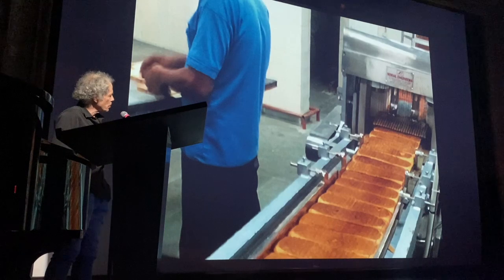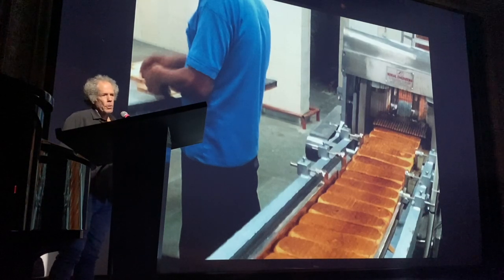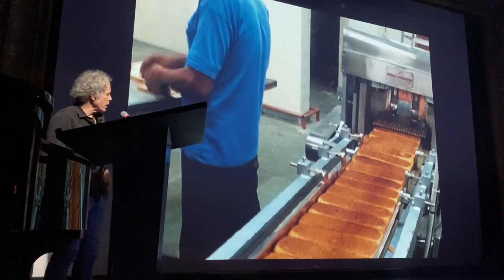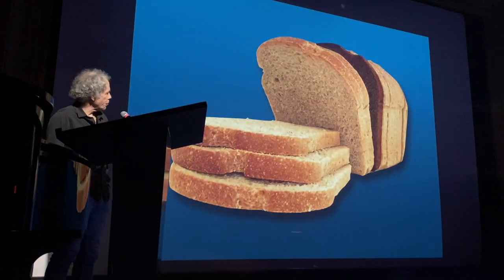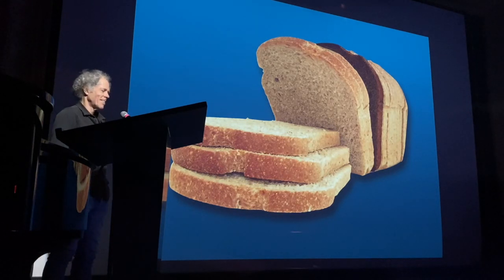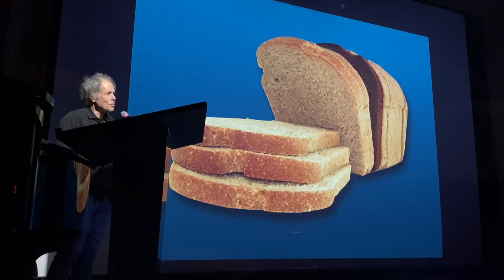I worked in a bakery after college in the 1960s, during the civil rights era when there was a lot of strife going on. I hated my job and I hated my bosses, and I wanted to do something with my hands for the first time as an artist. So I decided to integrate the loaves of bread — I took a pumpernickel loaf and inserted it into white loaves, sent them into the wrapping machines, and I'd go home at night dreaming of the family in the morning opening up that loaf of bread while the civil rights coverage was going on on TV.